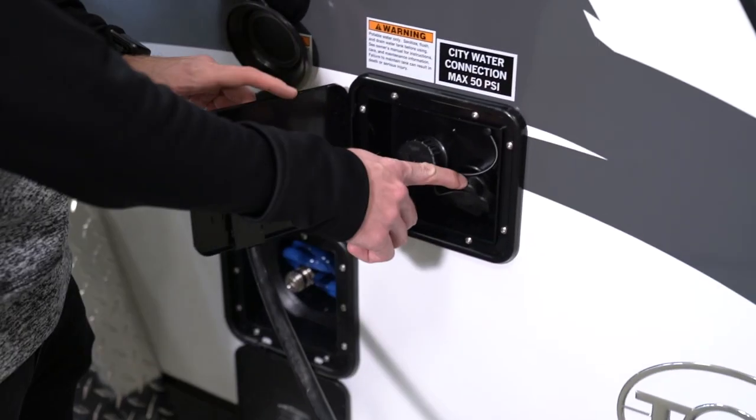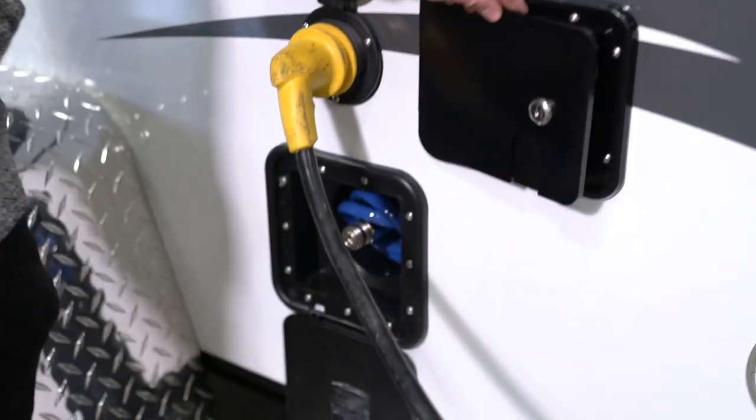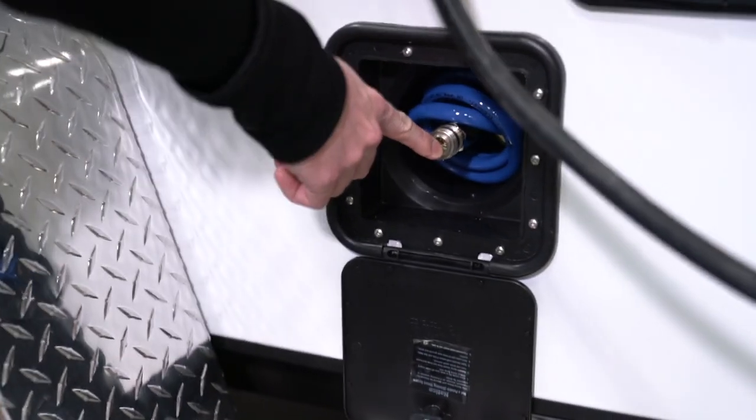On the driver's side of the TAG you'll find your city water inlet, your fresh tank fill inlet, and your external shower connection.